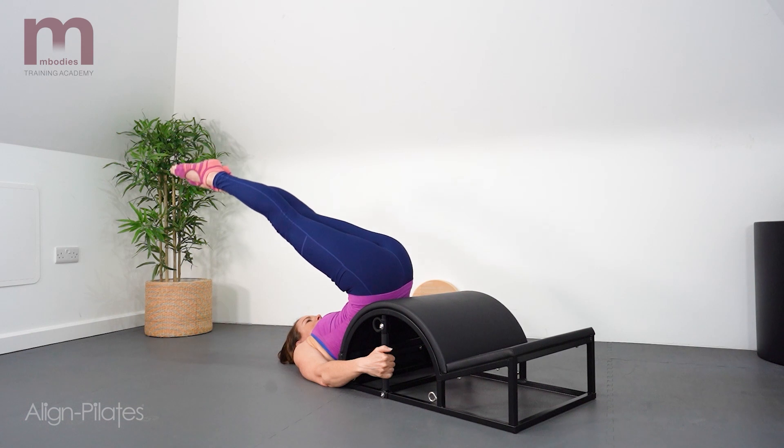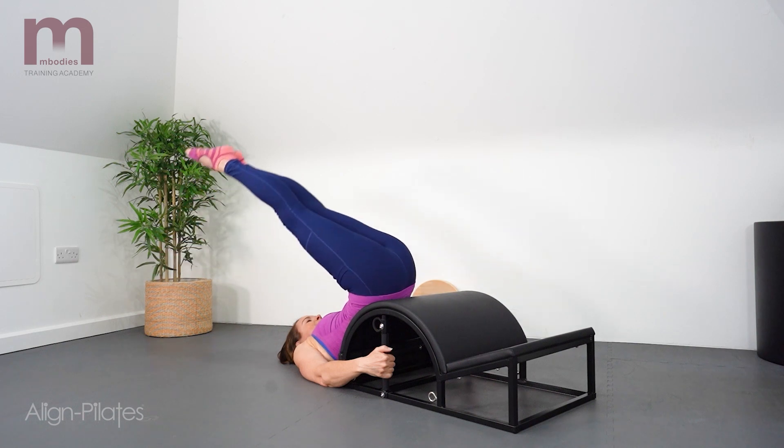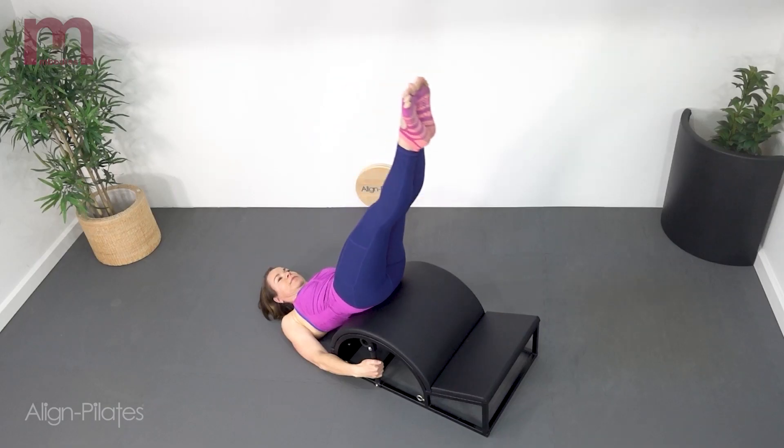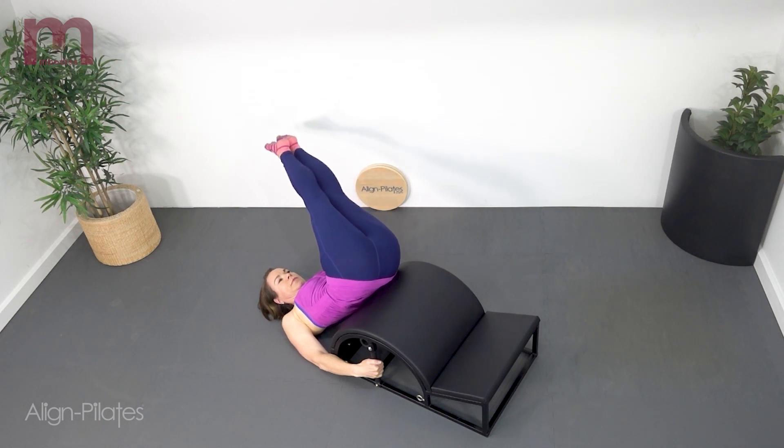Exhale as the legs go overhead and reach over one shoulder. Inhale to hold into the stretch for a moment, and then exhale as you return reaching the legs long on the diagonal, then work the other side.